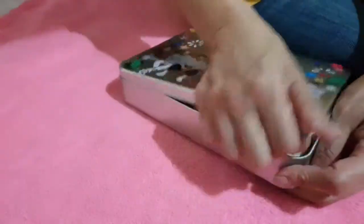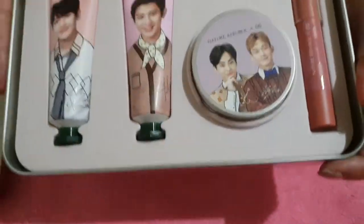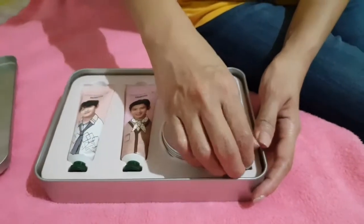It's a can. Now let's open the box — you will see inside there are four Nature Republic items in it. Now let's look at them one by one.